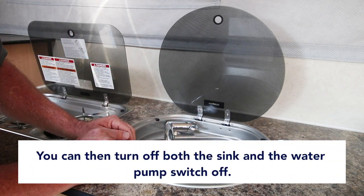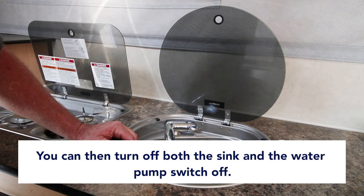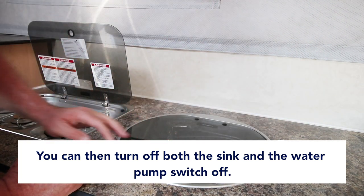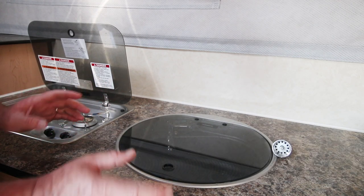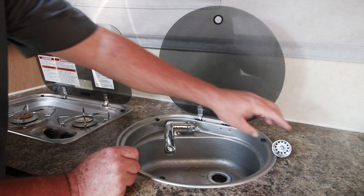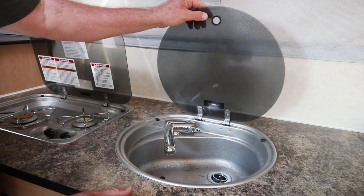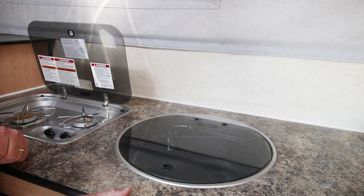On the front of the kitchen cabinets is your water pump switch — just turn the pump switch off and close your sink. Other than turning on your hot water heater when you want hot water, the system is ready to go. Tank's full, sink drains, water pump's off, and everything's ready.